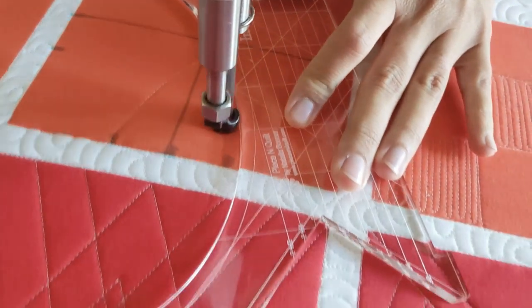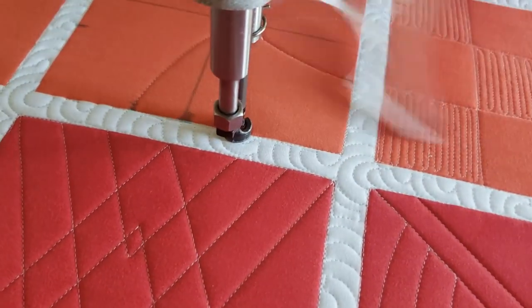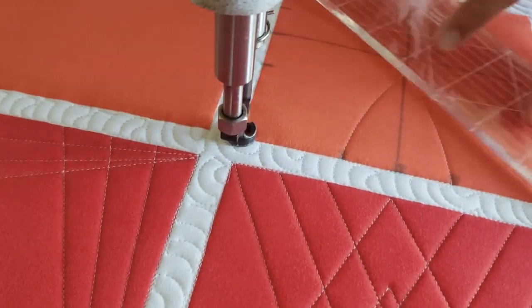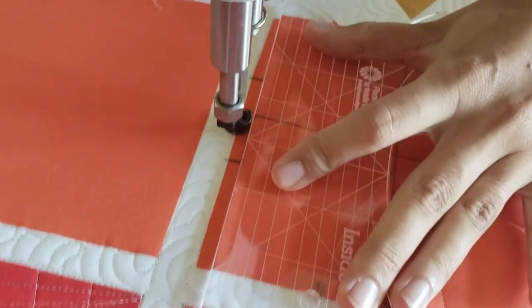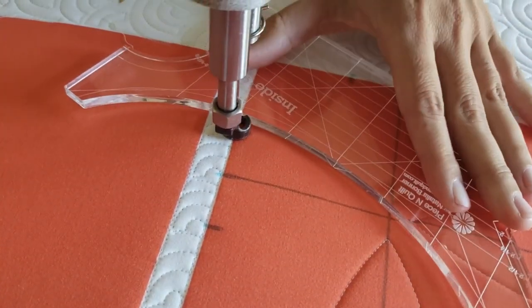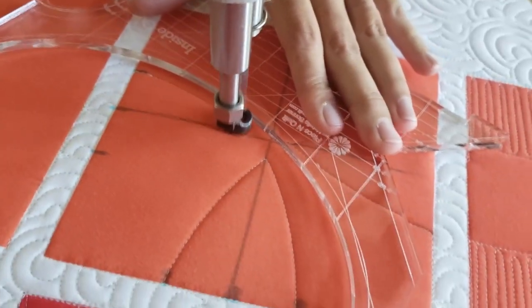I'll begin stitching on the left-hand side of the block and I'm going to line up the largest curve on the Inside Out Machine Quilting Ruler so that the curve intersects the T right in the center of the block. So I'll stitch up to the marked line, adjust my ruler, and stitch back to the opposite marked line.